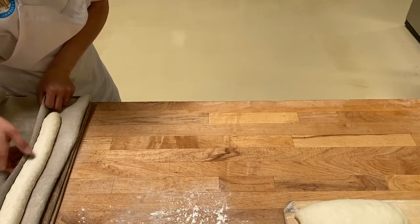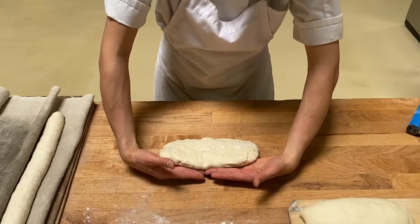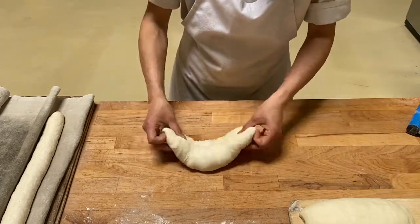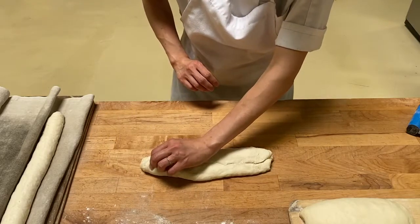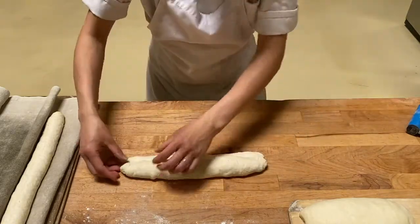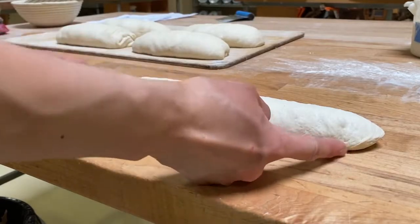Make a fold on the couche. Flatten down one more time. Slide your hand underneath just like the pre-shape. Fold about one-third and seal — gentle pressure downward to seal, creating a seam in the middle. Rotate. Fold with your left hand and seal, fold and seal. Then fold in half.